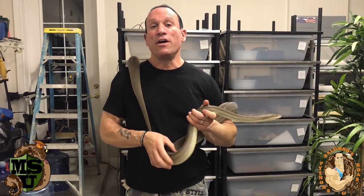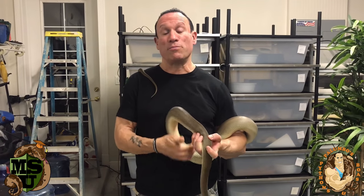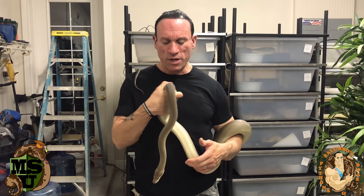A lot of people have been requesting that I talk about olive pythons because there's not a lot of information out there on them, and not that many people do videos or keep them because they're pretty big snakes, though they don't really get very thick.